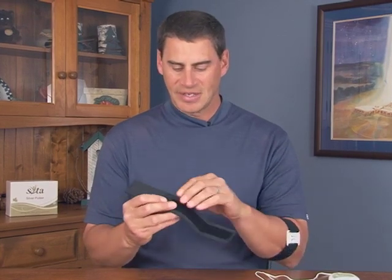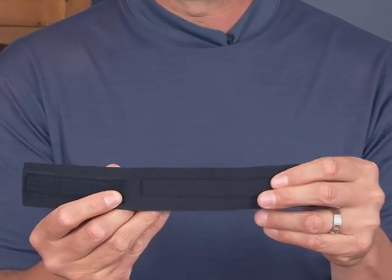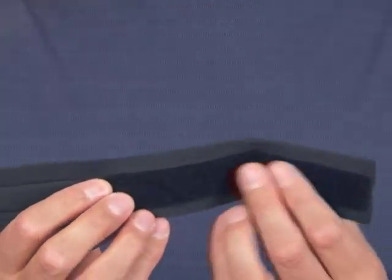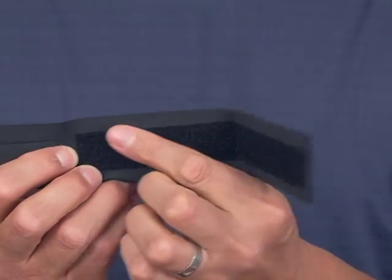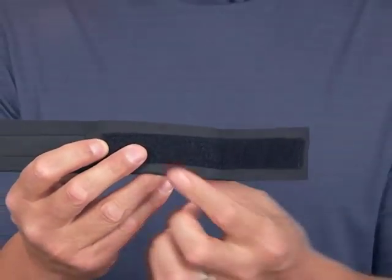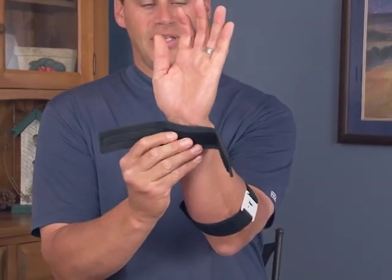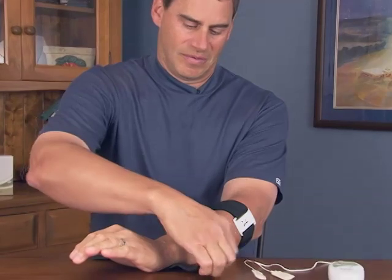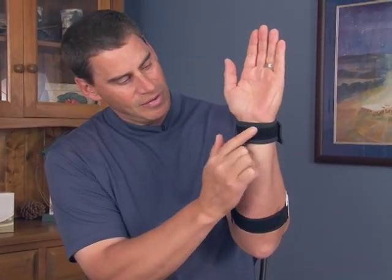Take the wrist strap, which has a neoprene side on one side and more of a cloth side on the other. Start by putting the neoprene side outwards. Notice the Velcro portion where the cotton sleeves will attach — that will be on the outside so the cotton sleeves can be placed properly.